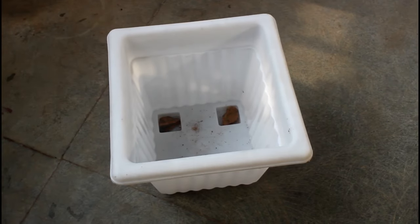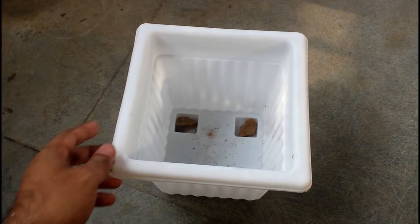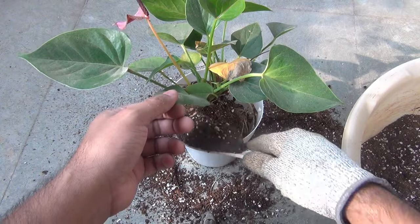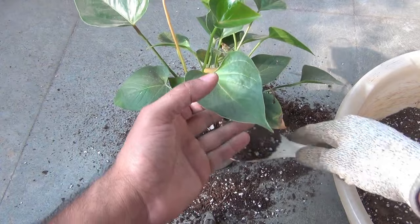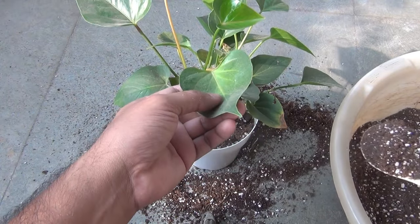This is the part where I am going to repot my anthurium plant. Please note that you can use a smaller pot to grow your anthurium plant — for example, you can grow one plant in one four-inch pot.